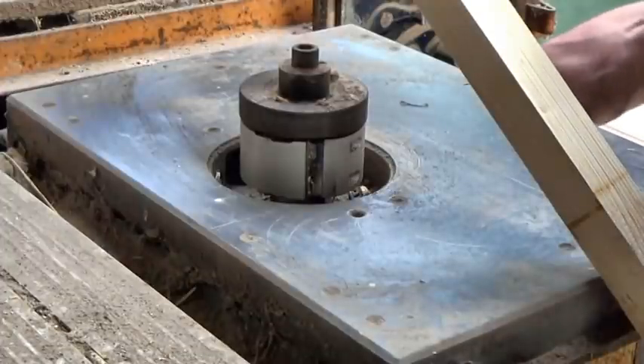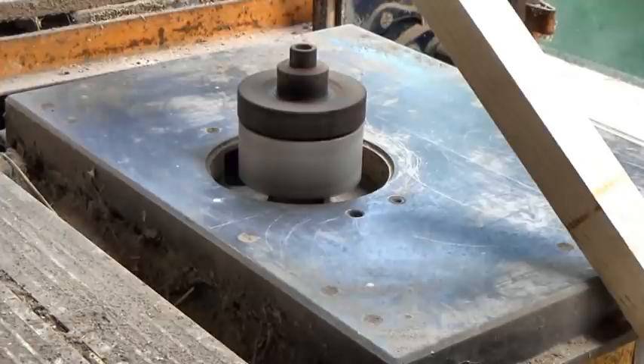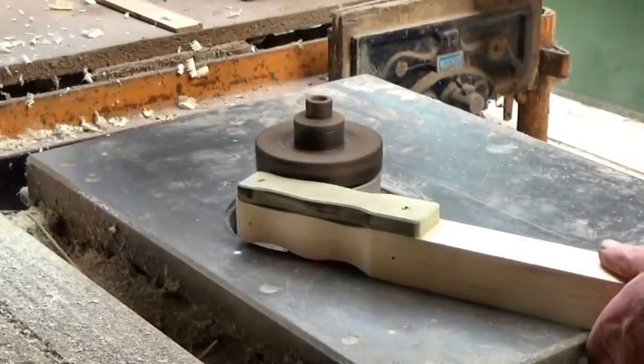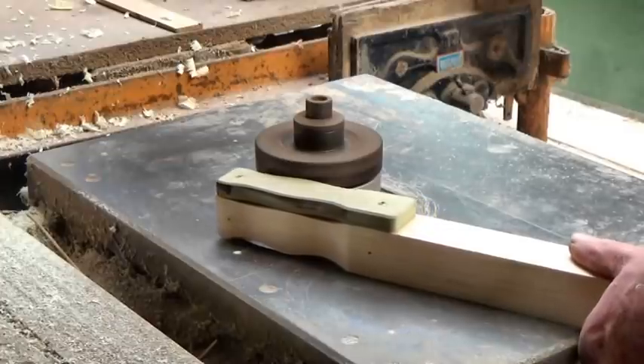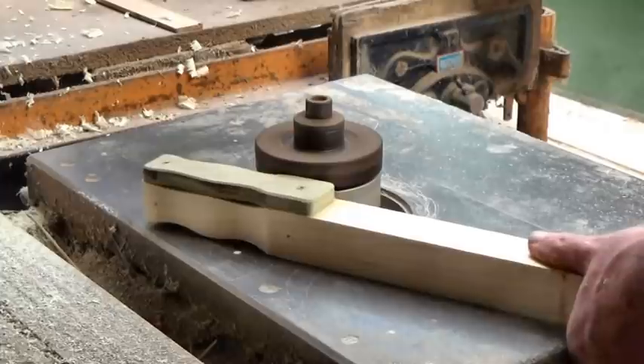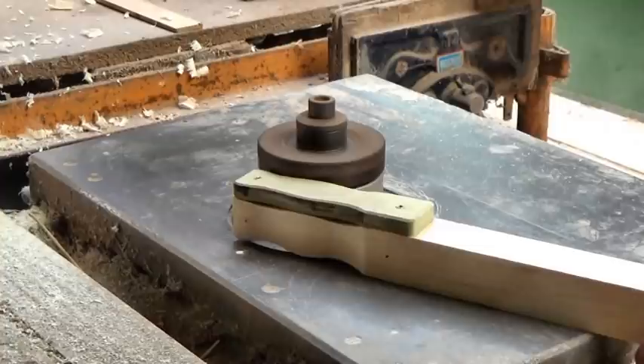The disc on top bears on the template but doesn't cut into it, though this one is not spinning as freely as I'd like it to. Nonetheless it's very effective, just a little scary. My first grip shape was too narrow, so I made another and now it's actually comfortable.